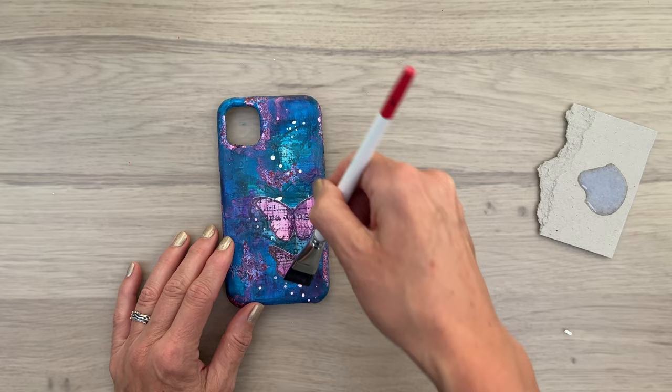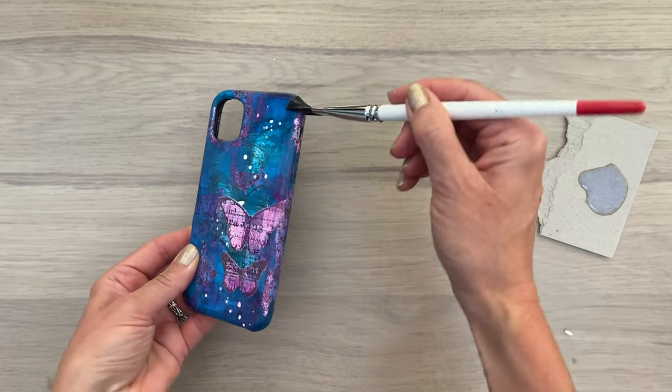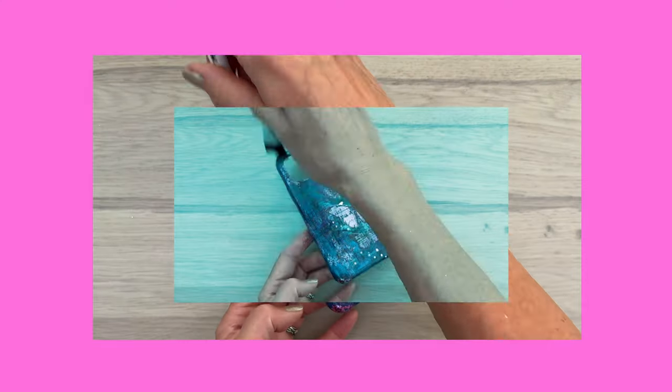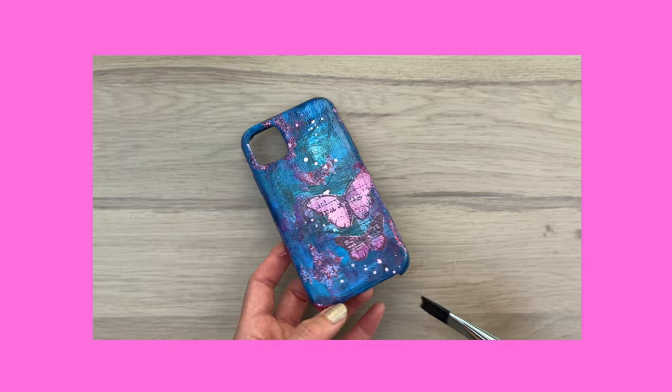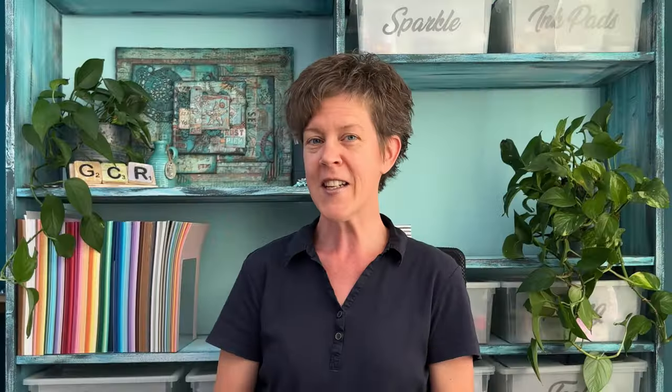To make sure all these luscious layers stay in place, I'm going to add some high gloss varnish. It took me one, two, three coats of high gloss varnish to get this gorgeous, shiny, sparkling and smooth result. Thanks so much for watching — have fun customizing something, anything. And make sure to keep on crafting.